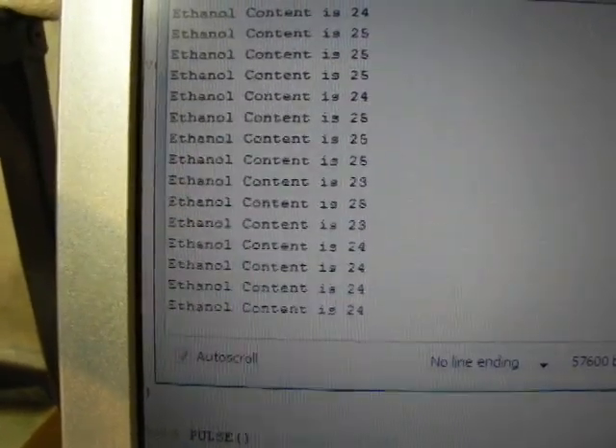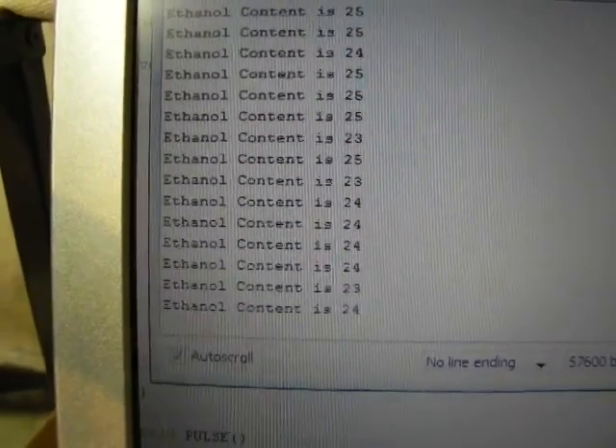Didn't get all the ethanol out, it looks like. Now I'm showing ethanol content is down to 24%, 23%.